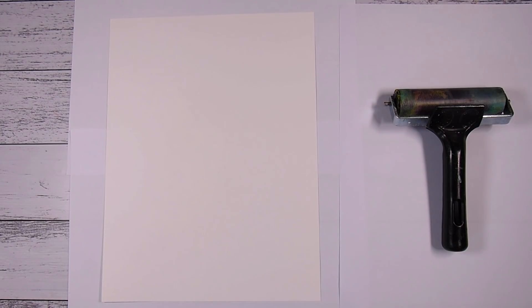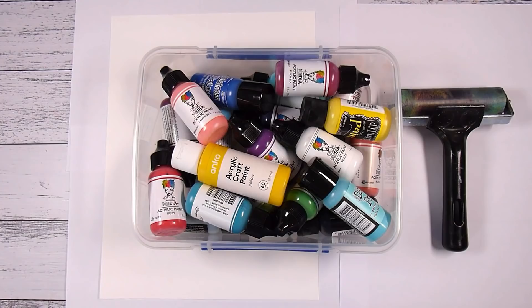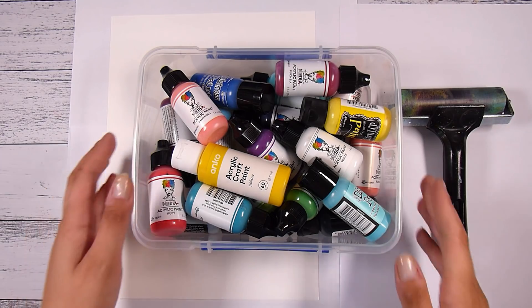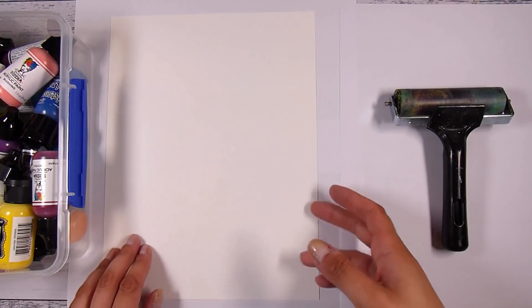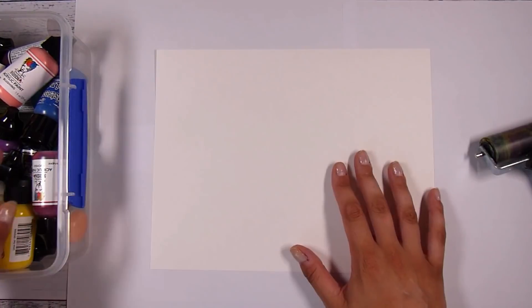Hi there, it's Natasha. Thank you so much for joining me today. My warning here is that this is going to be a fun and addictive technique — I can tell you that from experience. I have some paints and I often don't really use them unless I'm doing gel printing, so I just choose to have these little bottles. This is all the paints that I have, and I'm going to do a technique today using just paints.